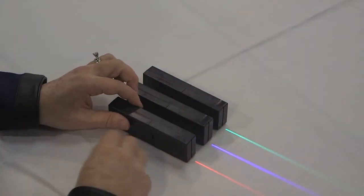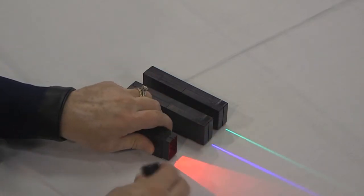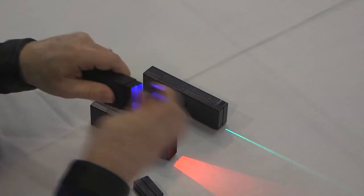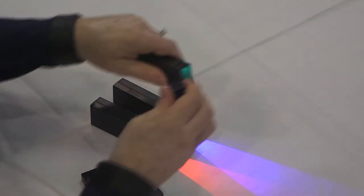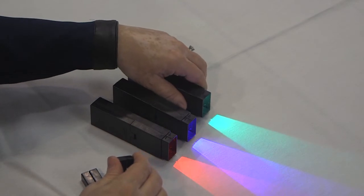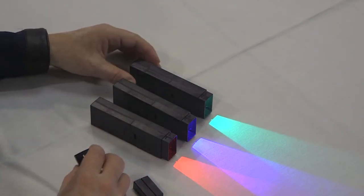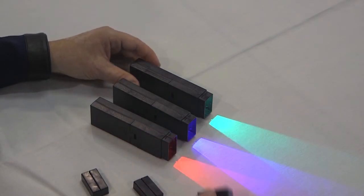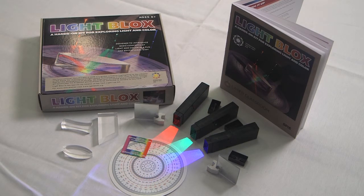When you take the cap off — just pull it off — you can see that leaves it open, so that when you shine the light there, you don't have a little line of light; you have a whole big swath of light to work with. We'll be using it both ways, with the line cap on and with the line cap off. So that is what's in your kit — now we'll get started with the activities.